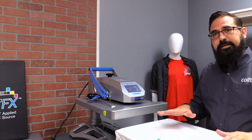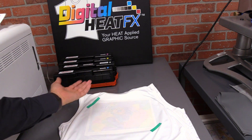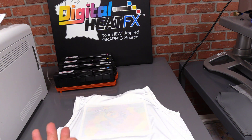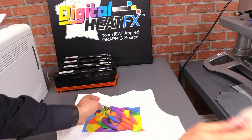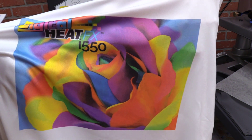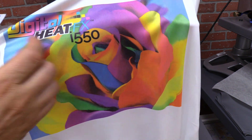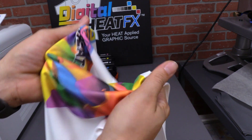Now that this is out, we're actually going to cool peel this. I'm going to take my shirt off and bring it back to our table. Here we are — we've got our transfer, it's ready to peel off, and it's all completed. I'll just remove my tape and peel the transfer off. Here we are with our finished sublimation transfer. This is a fantastic function and feature of the Digital Heat Effects i550. You get nice blacks and really vibrant, rich colors.